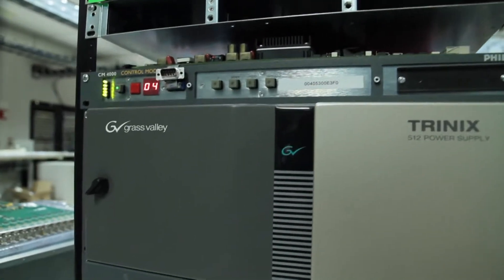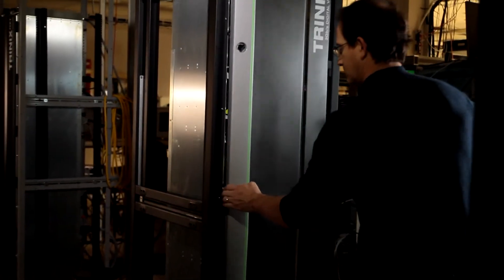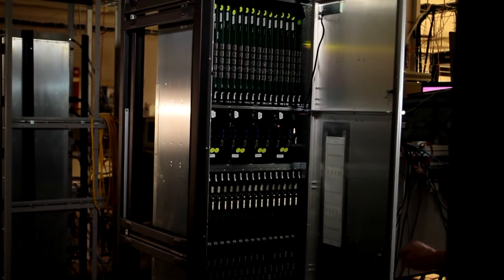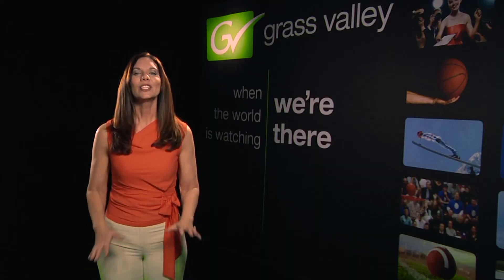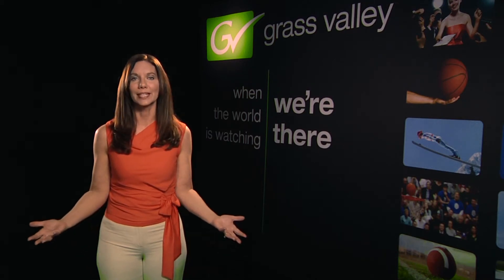Grass Valley believes in clear, unambiguous upgrade paths that leverage technological innovation yet preserve their investment. Any Trinix can be upgraded quickly and easily to support multi-viewer operation. This includes every Trinix sold since the product's introduction in 2001 and all frames sold since. No other manufacturer can make this claim.